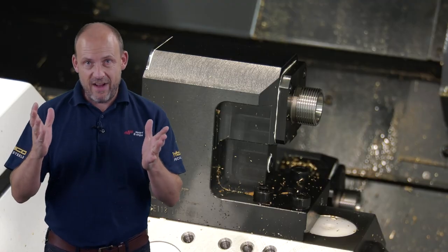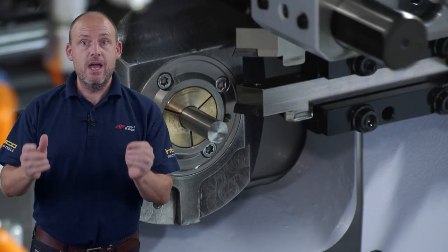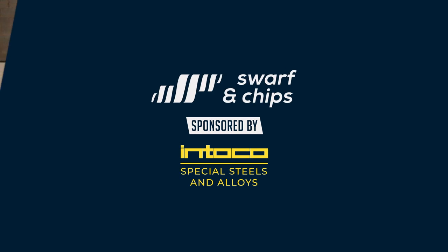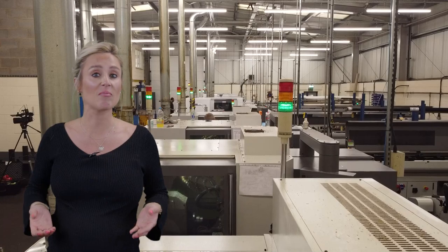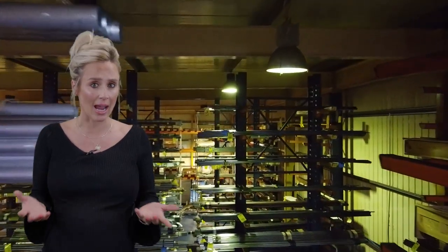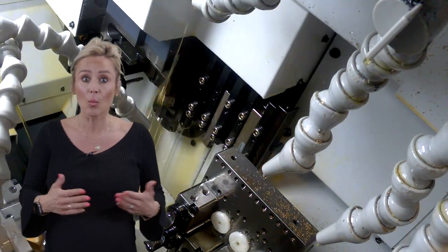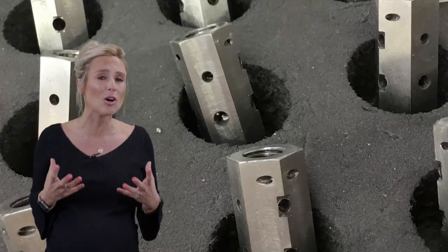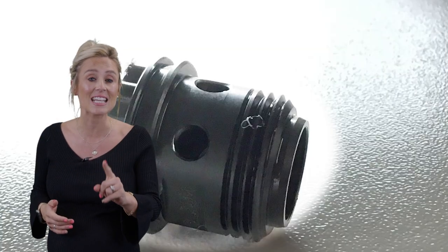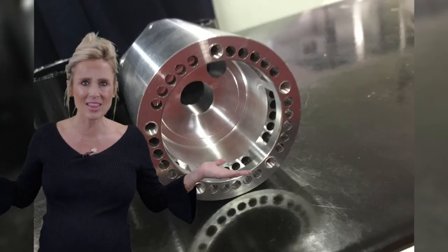By watching today's Swarf and Chips you're going to find out what sliding head machines are, what they can do, and how they can make your business more profitable. Sliding head machines are becoming more prevalent in machine shops — they have bigger capacity in terms of diameter, bigger capacity in terms of lights-out running with multi-axis and driven tooling. They can make some really complex components, and it's not just all about big batch runs. But where did they all begin?